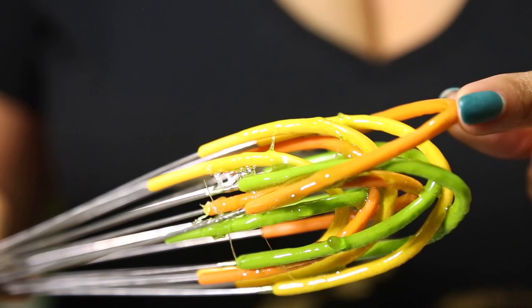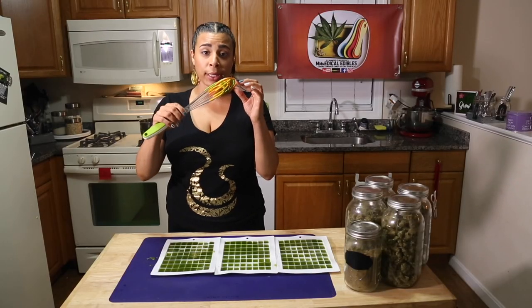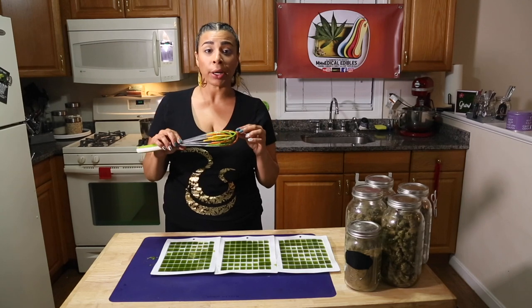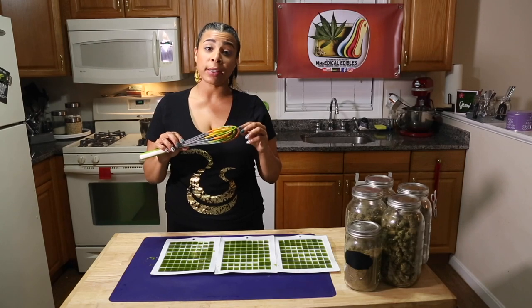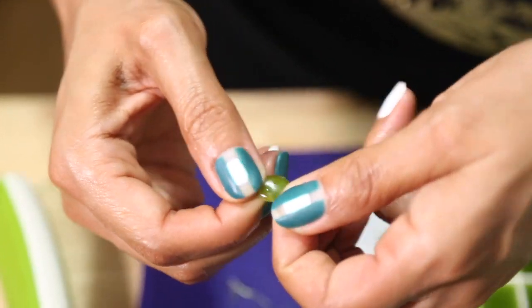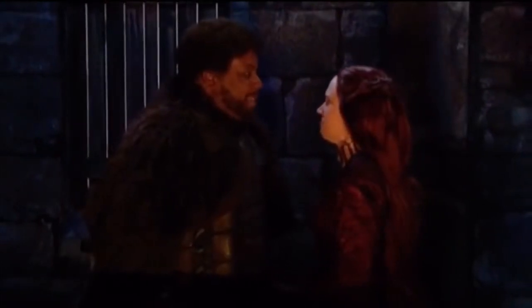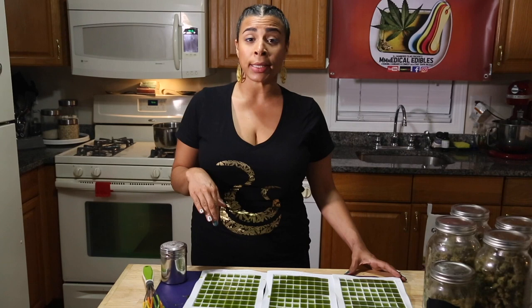I use all silicone tools because the candy sticks right to them — I usually just run them under hot water along with the saucepan and any other tools, and it cleans very easily. Some of the mixture fell onto this silicone pad and that's completely cooled now.